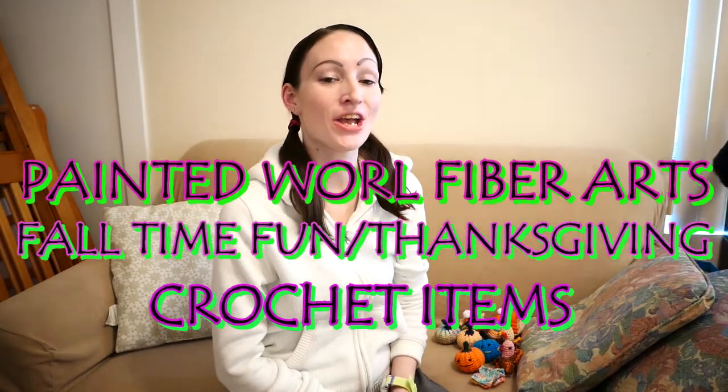Hi, I'm Heather from Paint a Royal Fiber Arts and today is my fall time fun time video, which is pretty much some crocheted objects that I crocheted up that I really like for fall. I thought that since Thanksgiving is going to be here like tomorrow — today is Wednesday when I'm filming this — I should finally show off my fall objects.